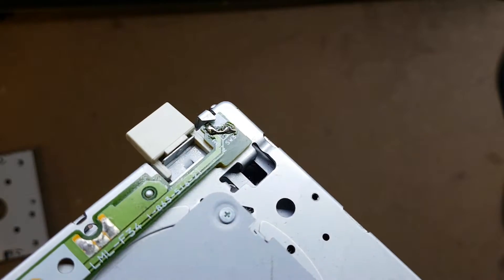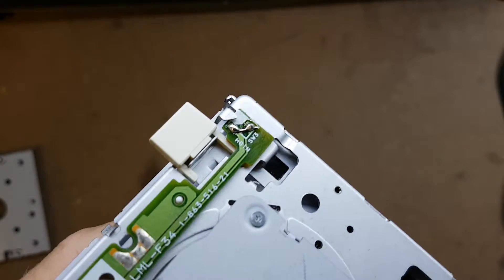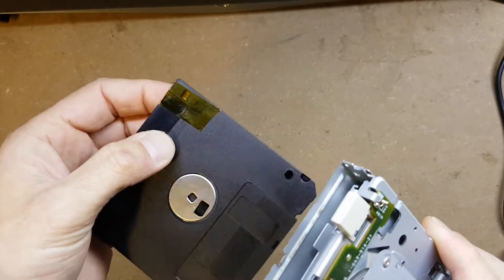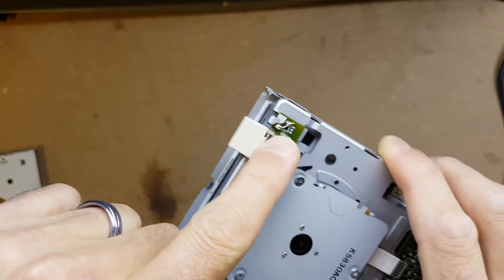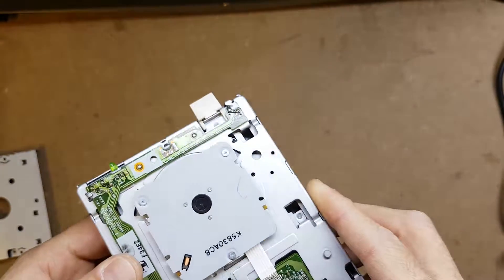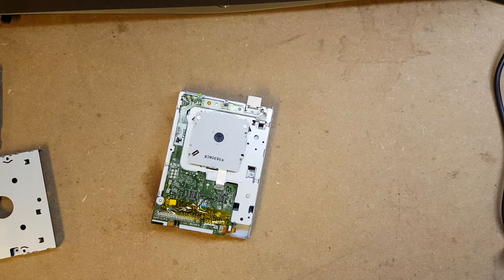If I zoom out slightly and bring it up to the camera, you can see that the two leads of the switch are now joined, which means the switch is permanently closed. The drive will think the switch is depressed even though it may or may not be — it's irrelevant, because we've bridged it and the drive sees it as being a double-sided double-density disc.